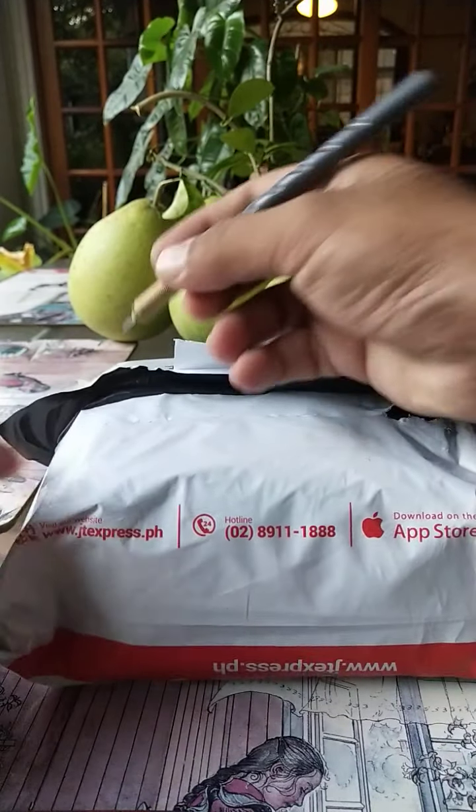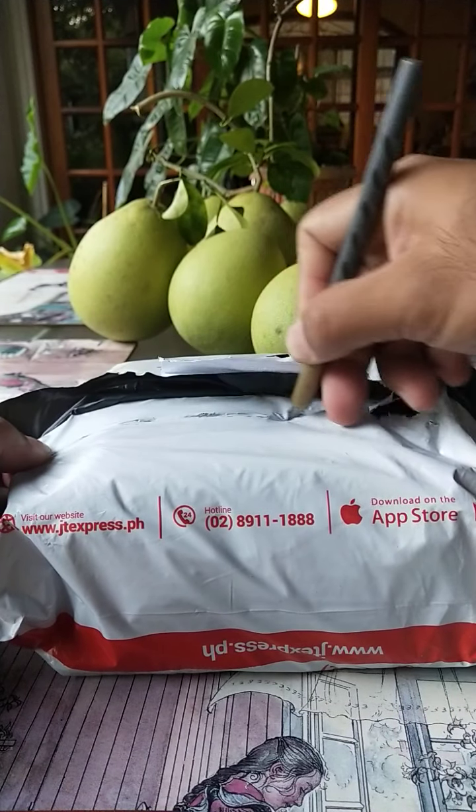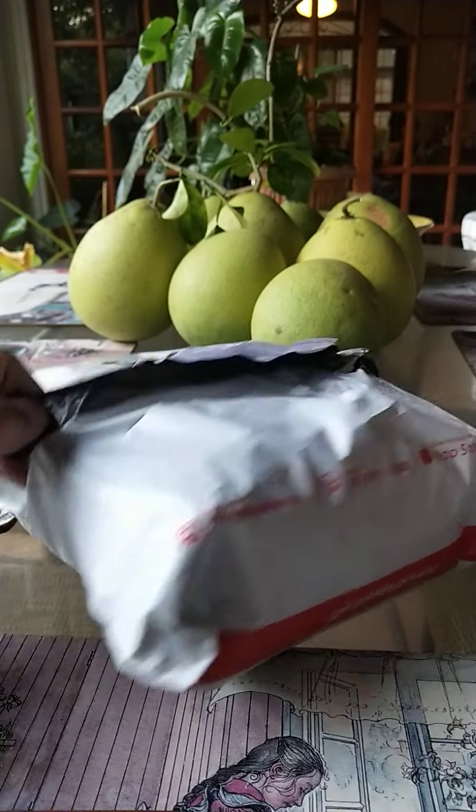And we will now make our incision here. My cutter is not very sharp. Anyway.